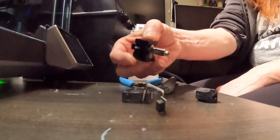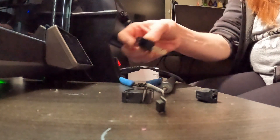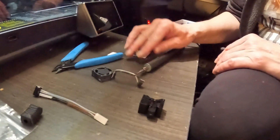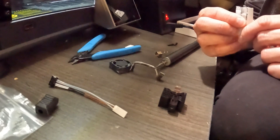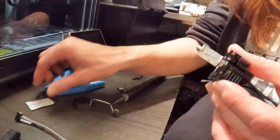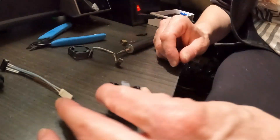It seems like you need that metal clip, which is a pain in your ass. So you need to use that grease, and then you've got your thermistor and heater. We've got to put the thermal paste onto the end of the nozzle.